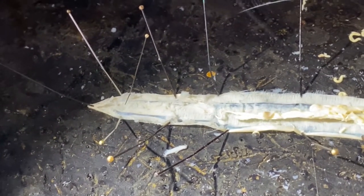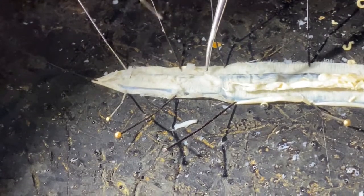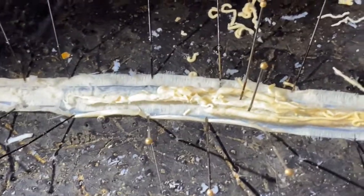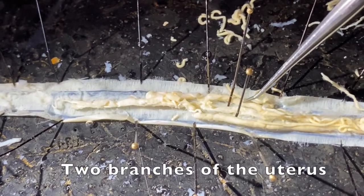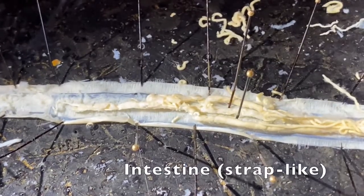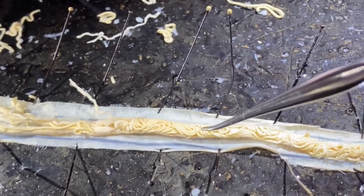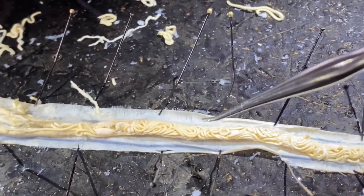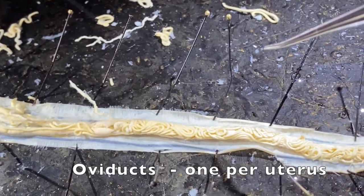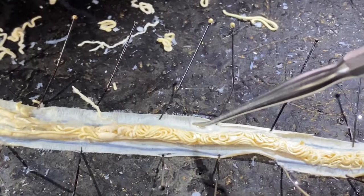Continuing from the anterior end of the worm — the anterior intestine has been removed for clarity — we have the female gonopore, the vagina, and as we continue posteriorly, I've separated the two large branches of the uterus. The strap-like structure underneath is the intestine. Further back along the worm, we can see a region where I've not removed the smaller tubes. These smaller tubes are wrapped around the two branches of the uterus and are the oviducts. We'll take a look at that in a photomicrograph.